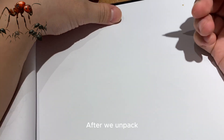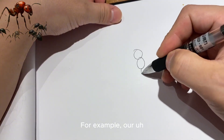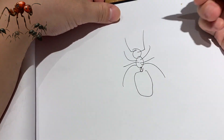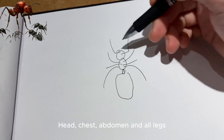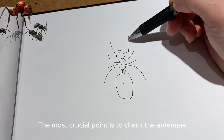After we unpack, it will probably look like this. We need to examine the parts: head, chest, abdomen, and all the legs. The most crucial point is to check the antennae.